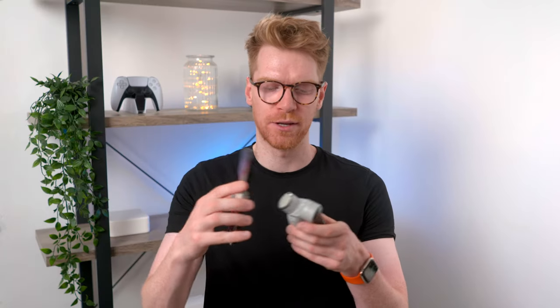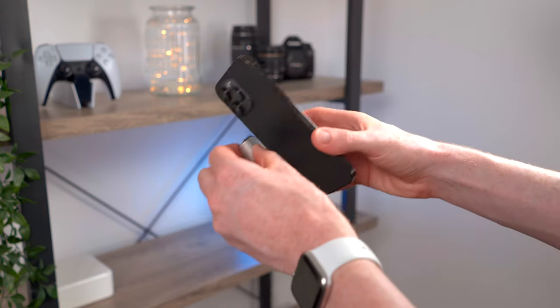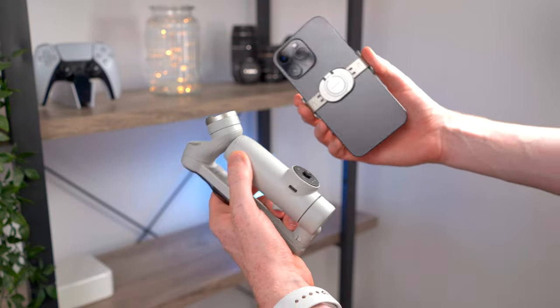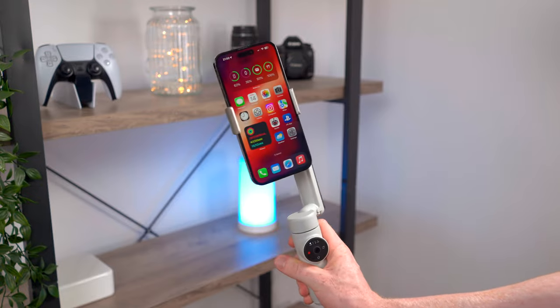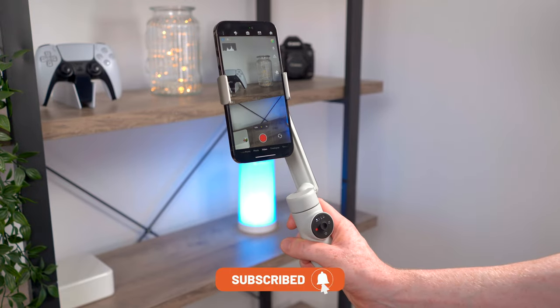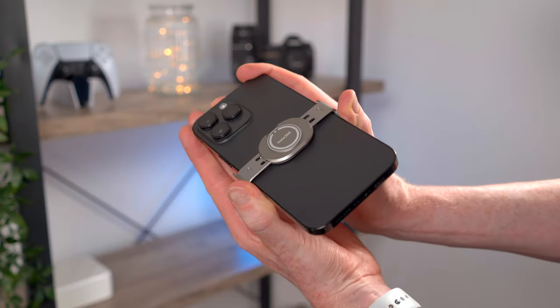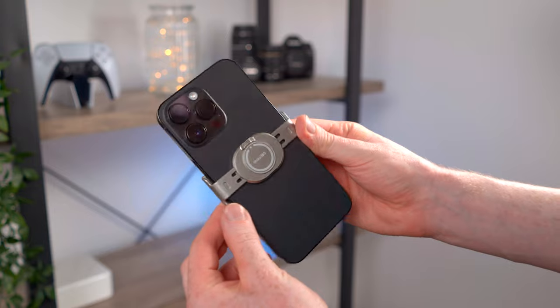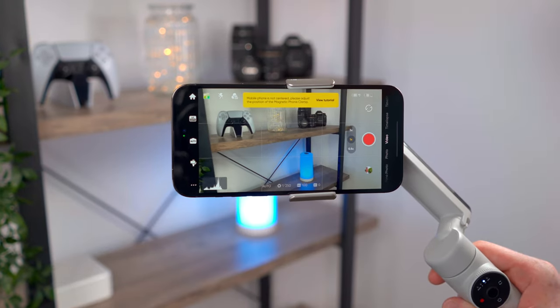The first thing I love about the Flow is just how quick and easy it is to get your phone mounted and start shooting. Mount the clamp to your phone, attach the clamp to the very strong magnet on the gimbal, unfold the Flow and in just a moment it auto powers on, auto balances, and gives you a notification you can tap to instantly open the Insta360 app and get shooting faster. Really all you have to do is make sure you've got the clamp roughly centred on the back of your phone to keep things balanced, but it will tell you if you need to adjust it.